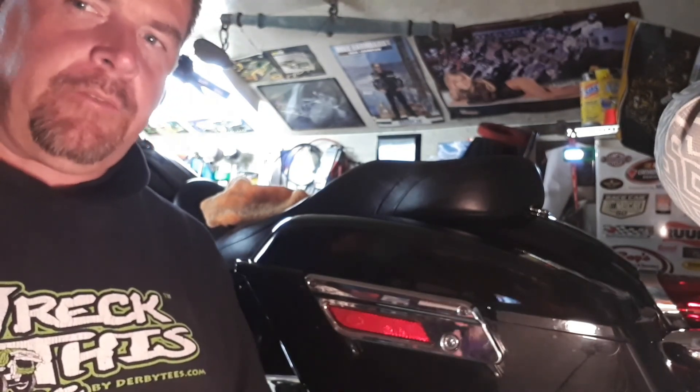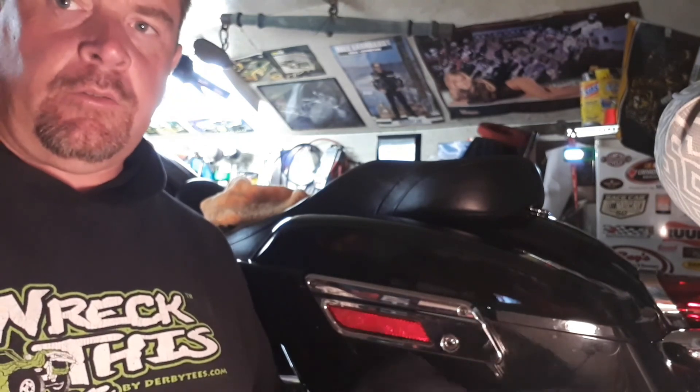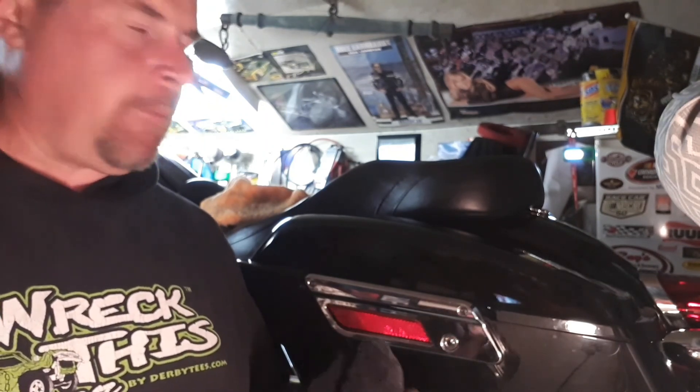Okay guys, now we're at the back of the bike. I've done most of the bike already — I've got this saddlebag left and the passenger pylon to do shortly. I'm just going to show this being applied one more time, then we'll do a walk around the bike. I have to say this is really amazing how much it cleans up the bike.